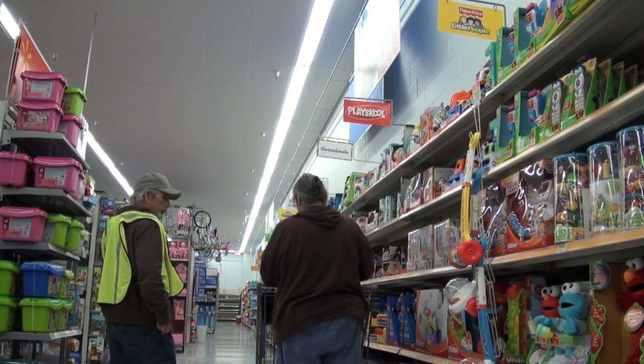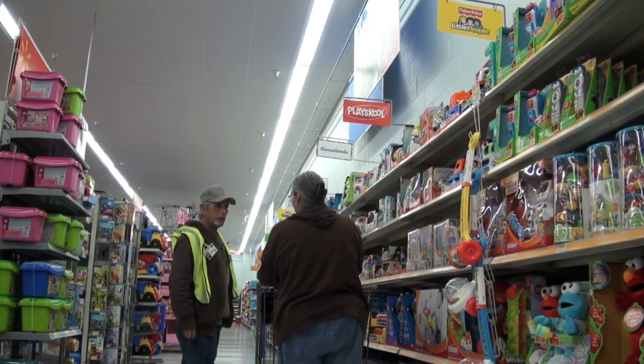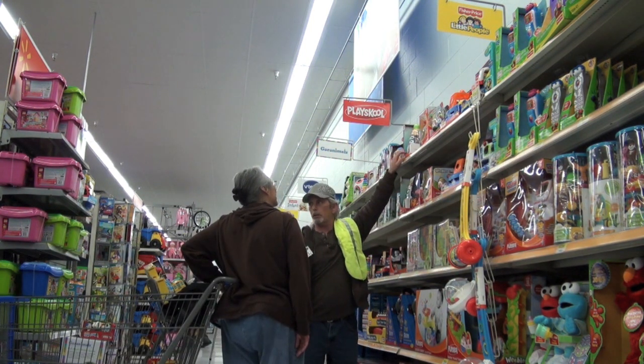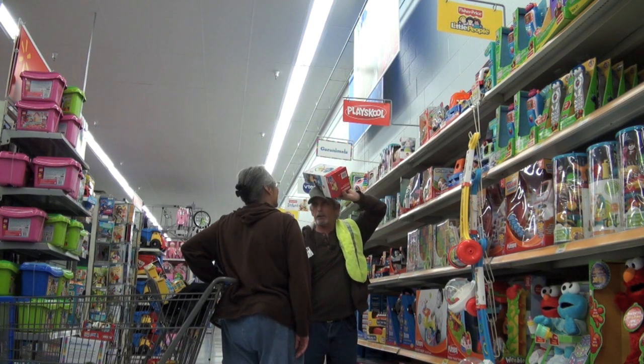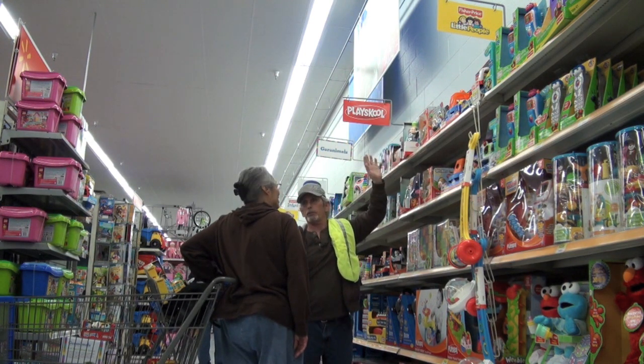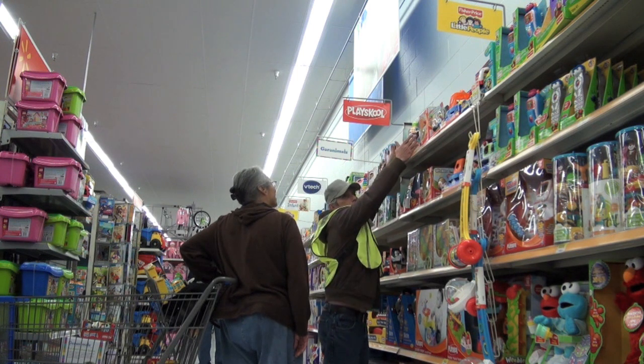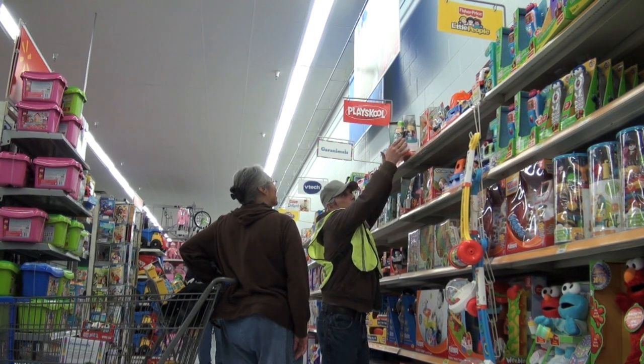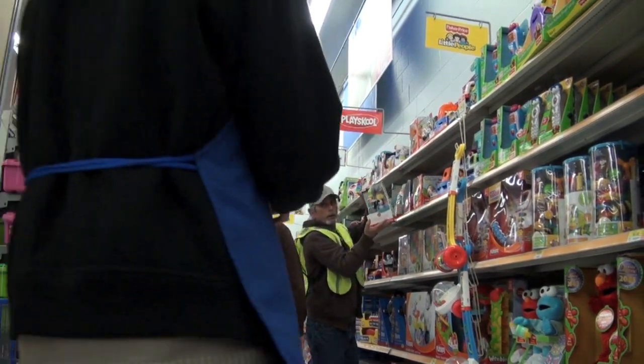How are you doing? Fine. I'm here to help you shop safely. I noticed you were taking stuff down off the shelf wrong. So you never pull it down to where it can fall off and bang your head like this. There's a very good technique — the two-handed approach — and you bring it down in front of you, one hand on, hand over.